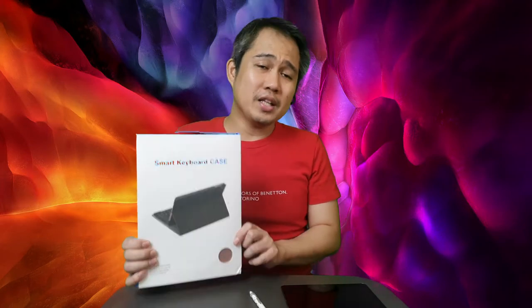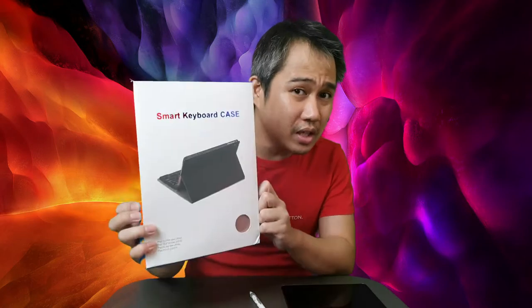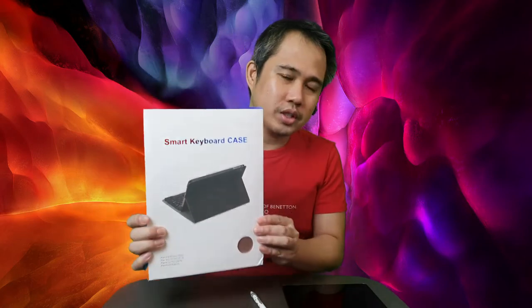Hello mga kayopi! Welcome back! So we have another item here — the keyboard case that we found on Shopee! Shopee Finds! For those iPad users, if you're looking for a keyboard with good quality, this is it!